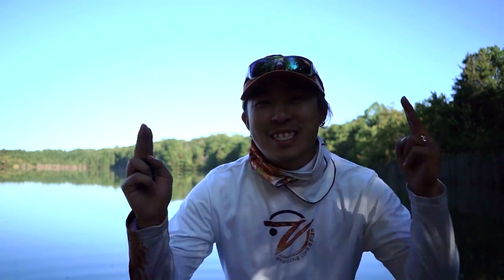Hey, what's up everyone? You guys have been asking this for a while. Today I'm going to show you guys how I do the drop shot fishing for crappies. Let's do it!